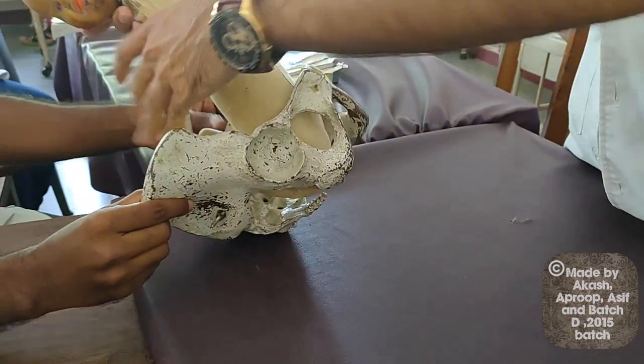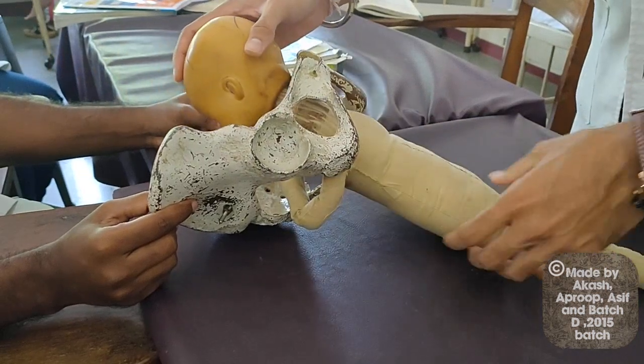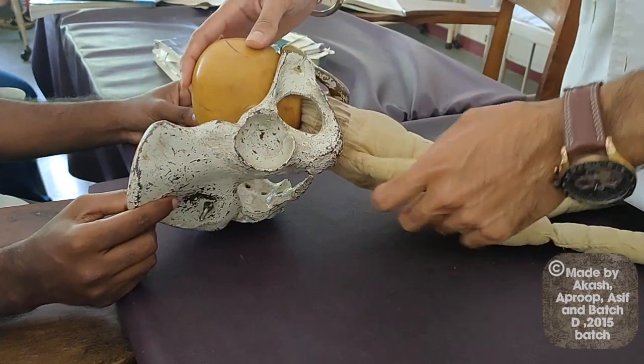In assisted breech deliveries, the baby has delivered until the buttocks and shoulders are out. Only the head is stuck. There are two methods to manage this.